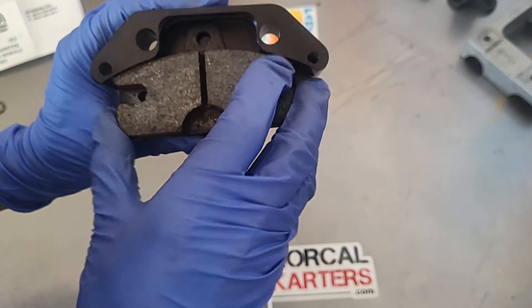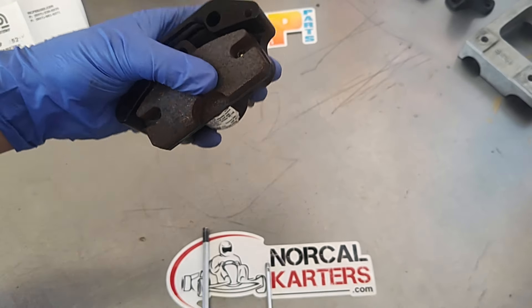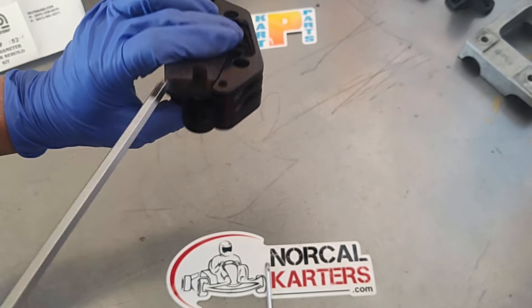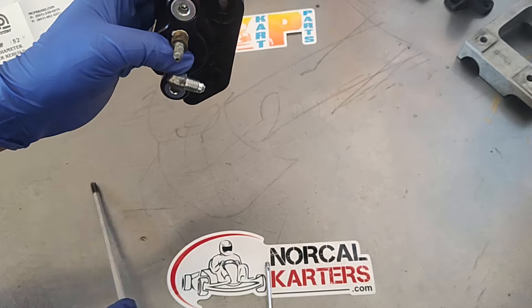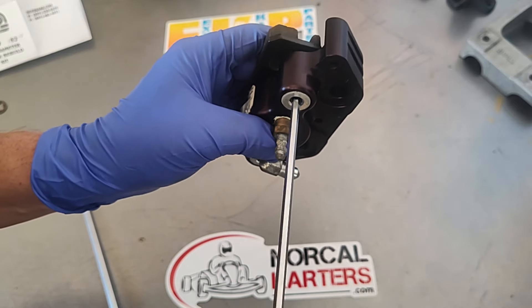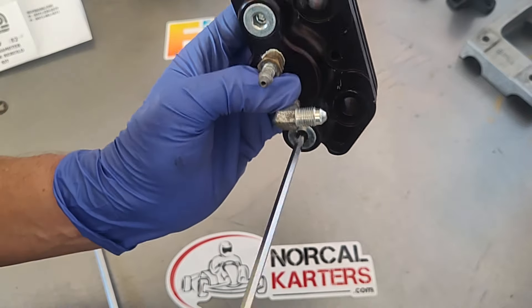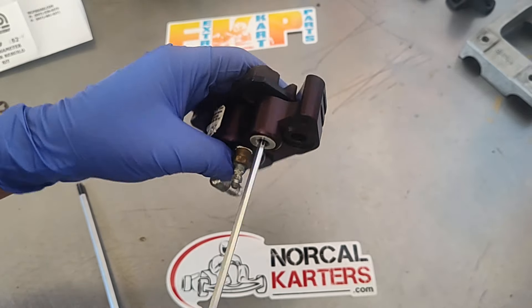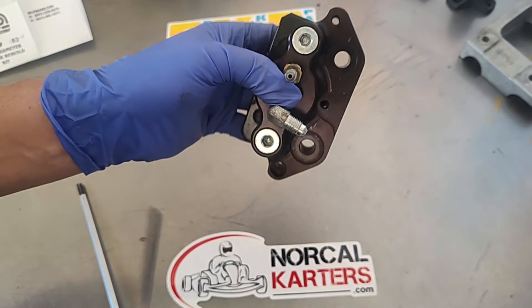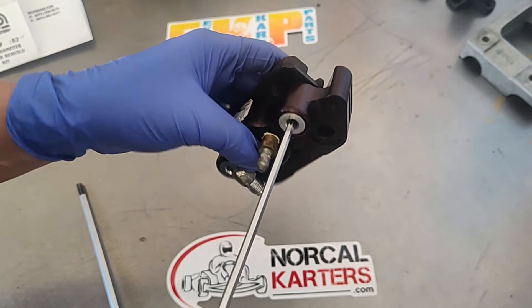Line the hole up on the pad with the bolt hole. Anytime you're touching pads or brakes, make sure your hands are clean and oil-free so you don't get oil on the brake pad. Now use the inner bolt — in this case it's four millimeter. Turn these evenly, a couple of turns each side back and forth until it bottoms out. If you do one all the way at a time you could bind everything up, so go a couple of turns at a time.